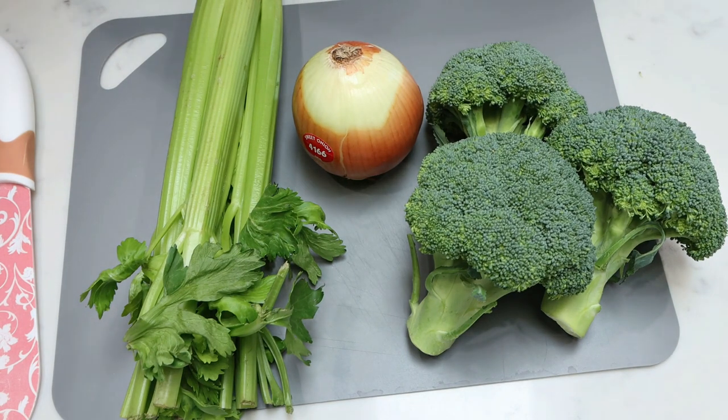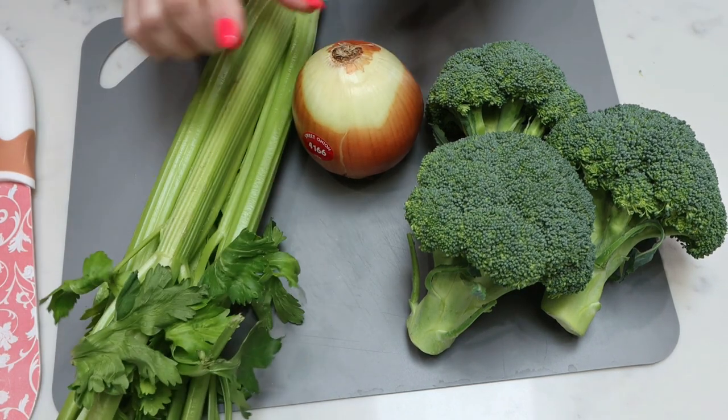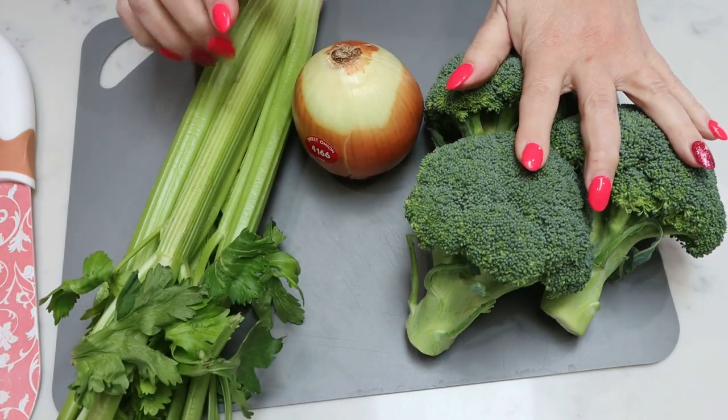The first thing I need to do is chop everything up. So I'm going to chop up some celery, my onion, and my broccoli.